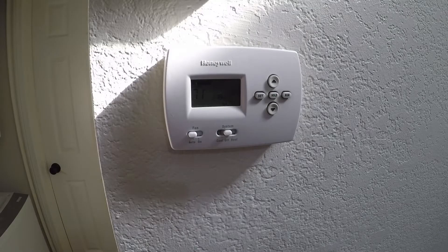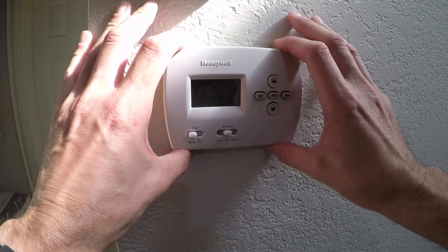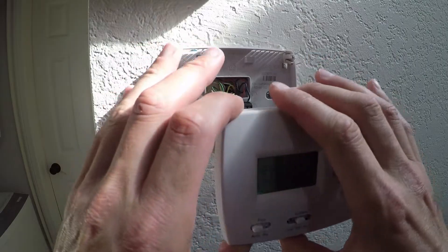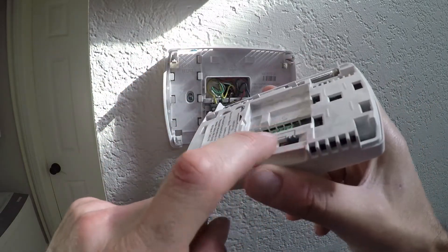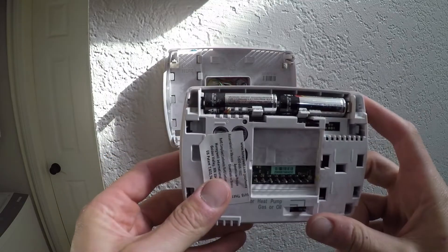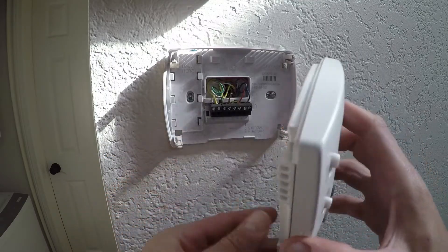The easiest way to take off your old thermostat is generally just to go ahead and pull it off very gently and nice and easy. It's going to have prongs in the back that go into the holes. It's got your two batteries. Once it's taken off, it is taken off.